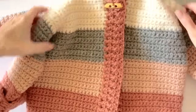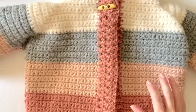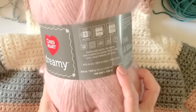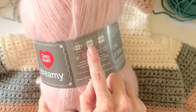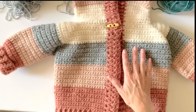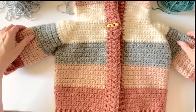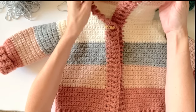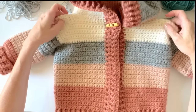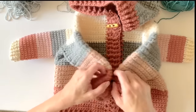I also made this sweater with the same exact pattern using Red Heart Dreamy, which is a bulky five-weight yarn. I used a K size hook and it's measuring for three T. So using the same pattern but choosing a different yarn, you can get a variety of sizes.